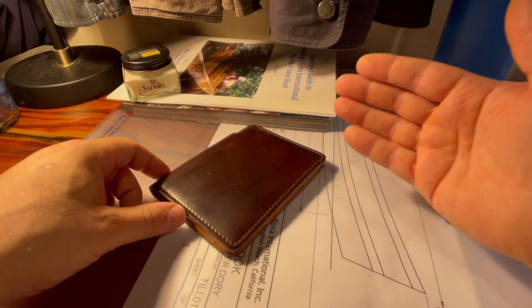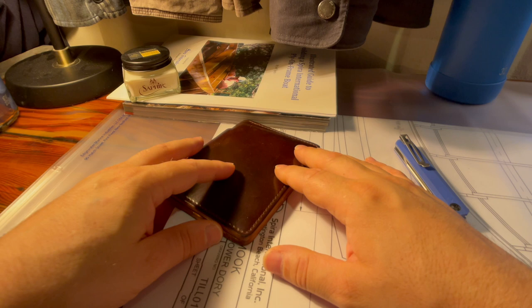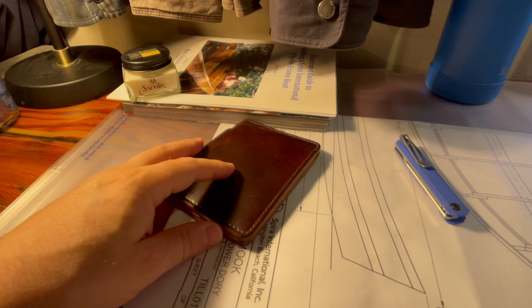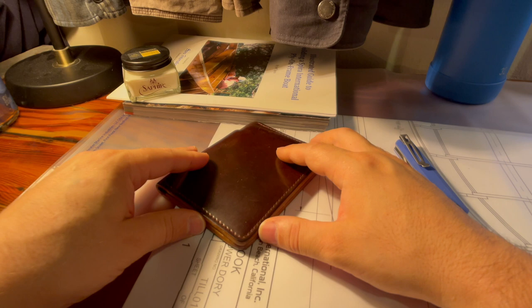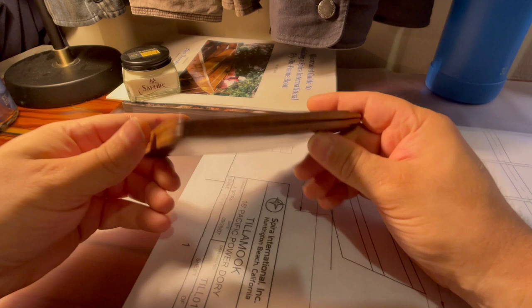Cordovan is an equine leather — and I'm reading this off the internet, I'm not this smart. Equine is relating to or affecting horses. Cordovan is an equine leather made from the fibrous flat connective tissue or shell beneath the hide on the rump of the horse. Because it is made of connective tissue, it is smooth and lacks the pebbled effect of leather derived from animal skin. So it's a very special, very high quality leather.